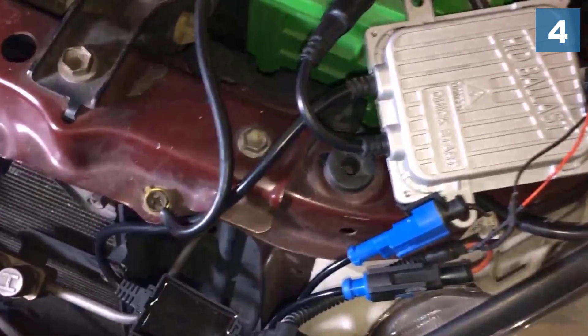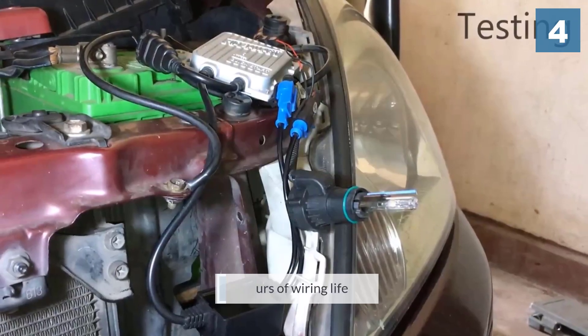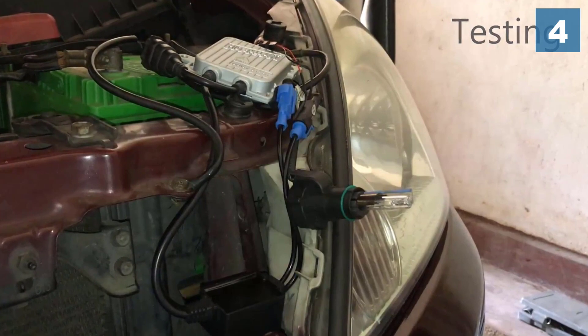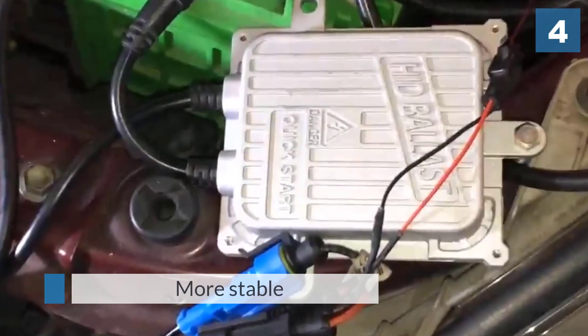It comes with simple, easy-to-understand instructions which allow the user to set up without extra wiring or professional help. In total, this HID system boasts up to 35,000 hours of working life from the second it comes out of the box.